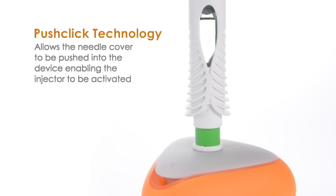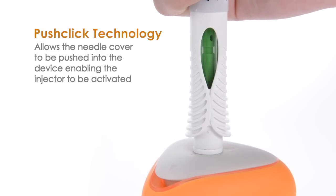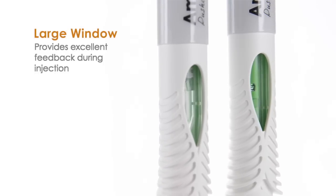Push-click technology allows the needle cover to be pushed into the device, enabling the injector to be activated. The large viewing window provides excellent feedback during injection.